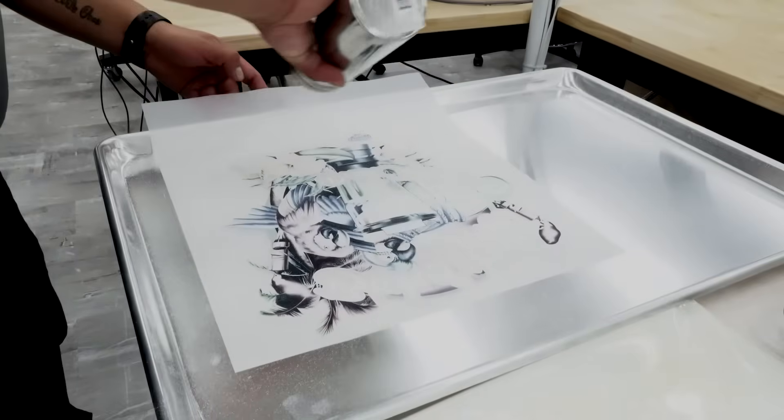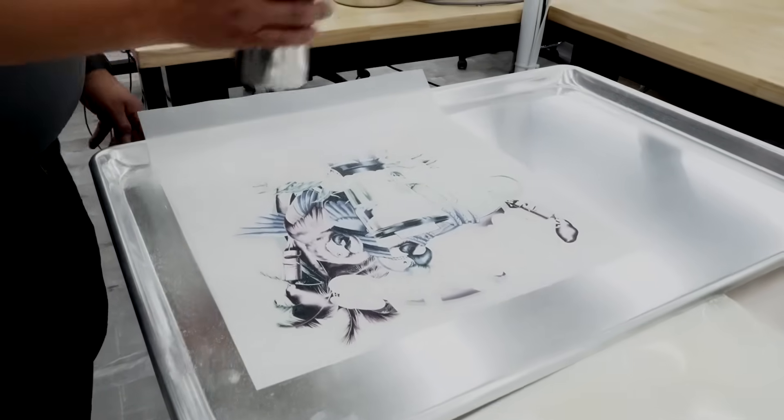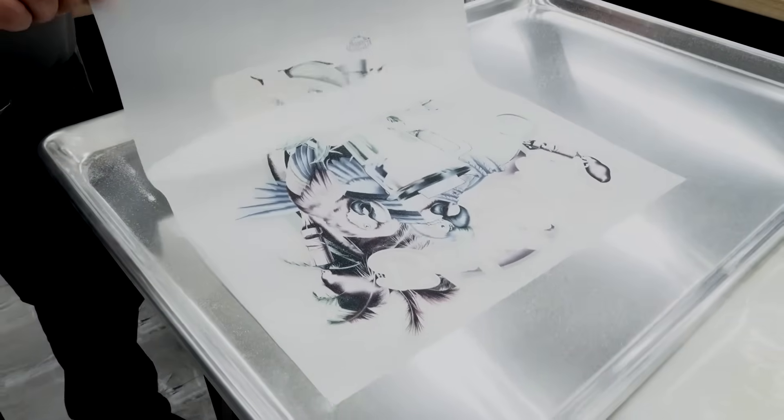In this demonstration, the adhesive powder is applied to the wet ink using a salt shaker onto a baking tray. The excess adhesive powder can be collected and used again.